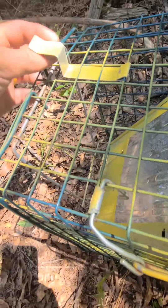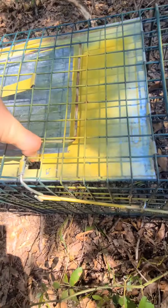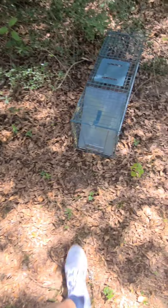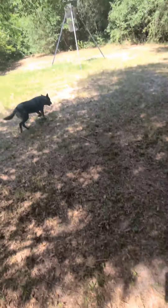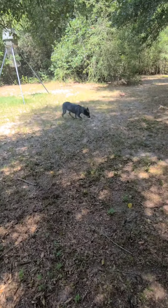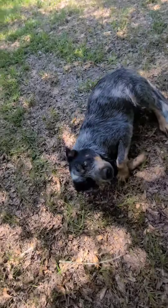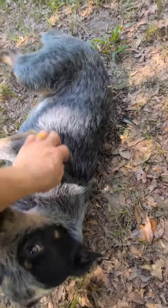I've got one feeder over here — did have one over there but didn't have anything in it, and I actually have to repair it. I've got a deer camera on that tree, mineral blocks, and I put peanuts, soybeans, corn, and protein pellets out. The protein pellets are pretty much gone.